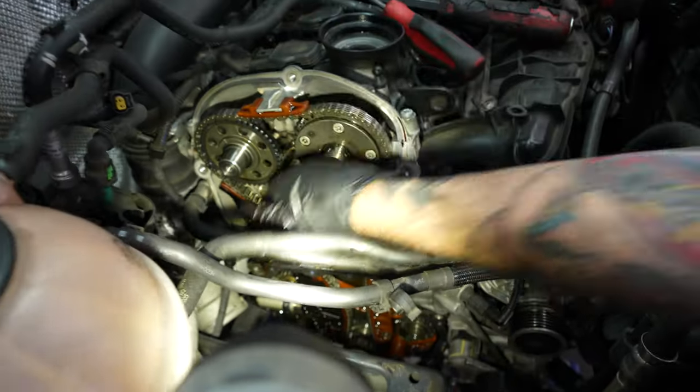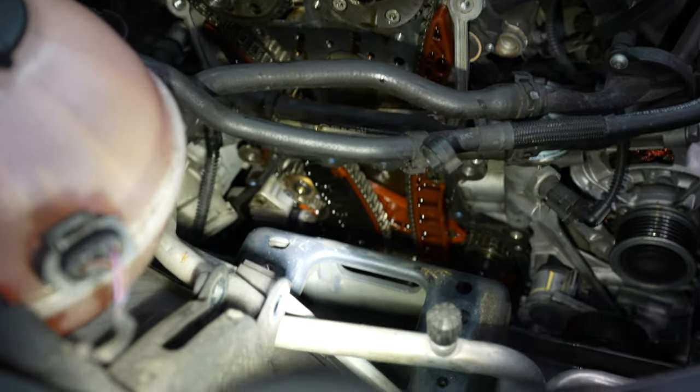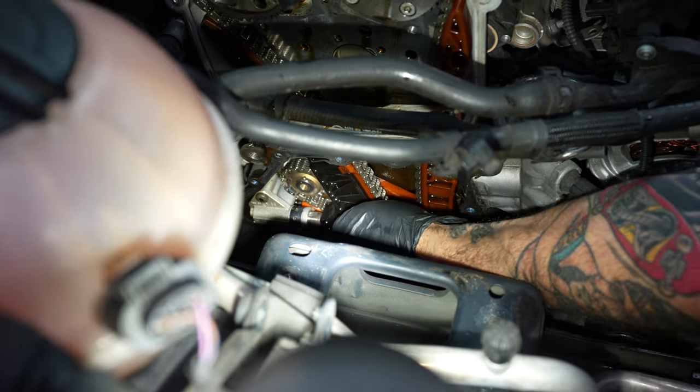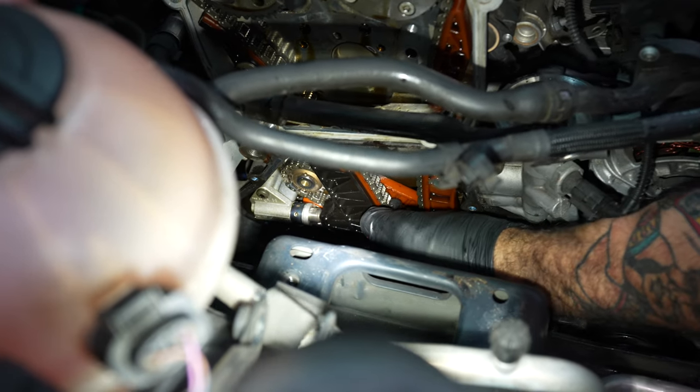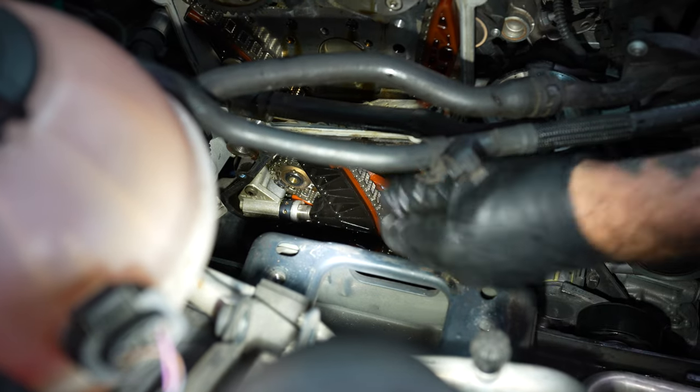So there's the chain — front guide, rear guide, top guide. Here's the tensioner. This car has the old style tensioner with a decent amount of movement — it's pulled out pretty far, which makes sense because the timing's pretty far out on this.